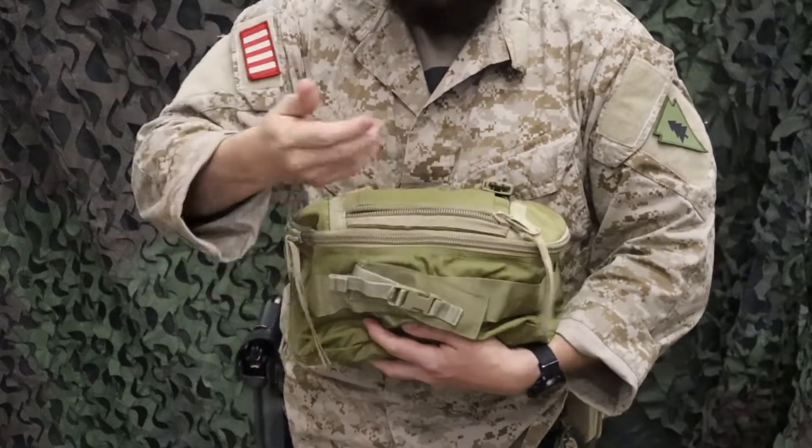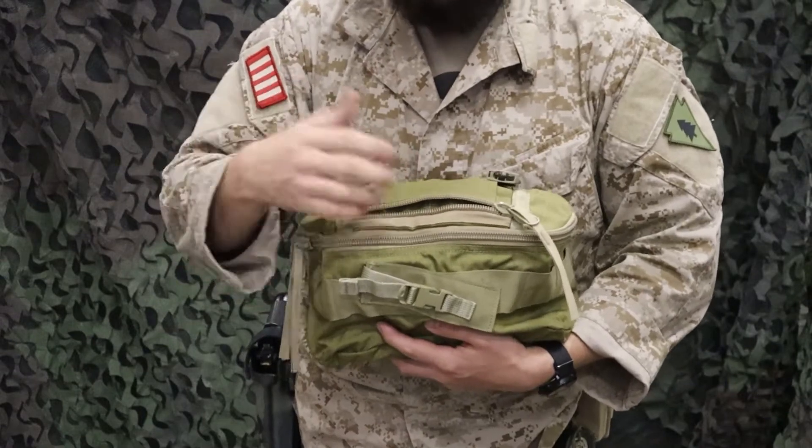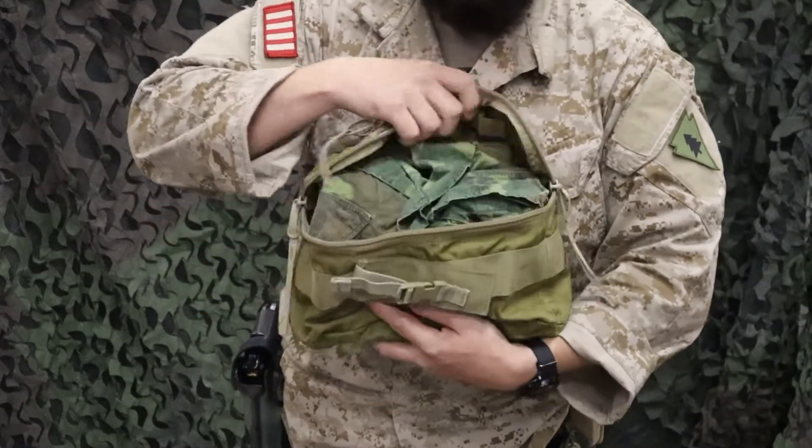On the top, we have a small zipper slot for smaller medical items, whatever you need — gloves, Caddy Combat Cards, all that good stuff. And then from there, a good two-way, big bulky, secure zipper.